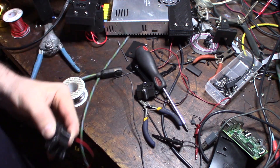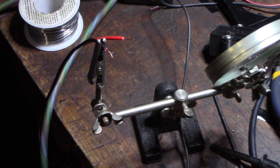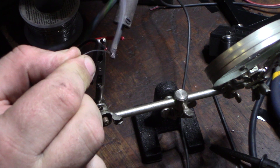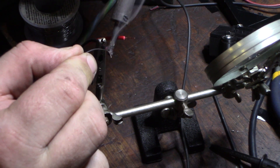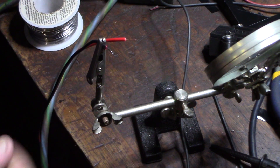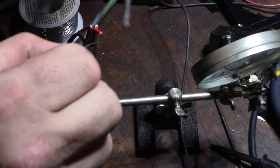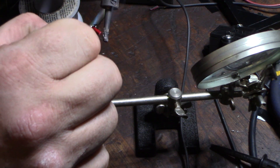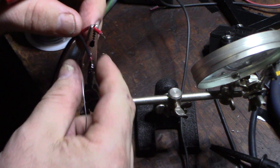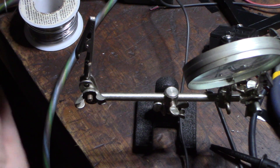I got some screws on there. Now I just have to tin these leads — I never just leave bare copper wire. I'll get some solder in there so they don't unravel and they stay nice and clean. That's it — and that's what it looks like. The case is back together.